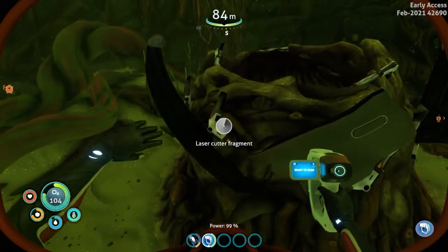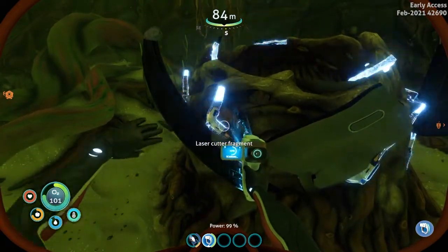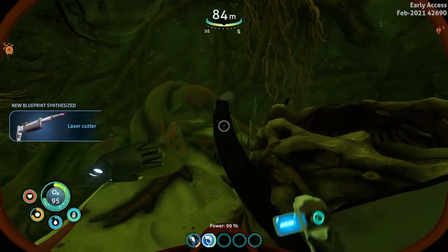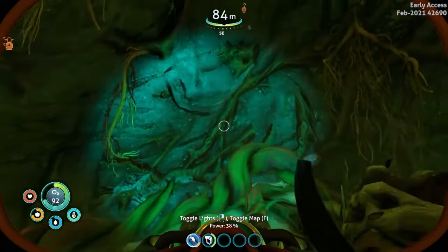This is actually the last one that we need to get. There are three parts that you need to get for it. We got the laser cutter — new blueprint synthesized! Now I'm going to go ahead and get out of this maze of a place.